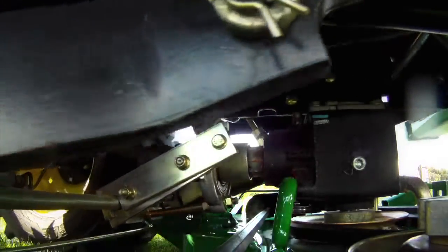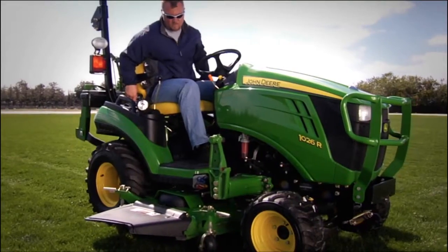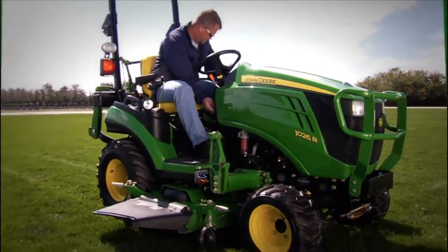Then, listen for the click, which indicates the deck is attached, and you're ready to mow.